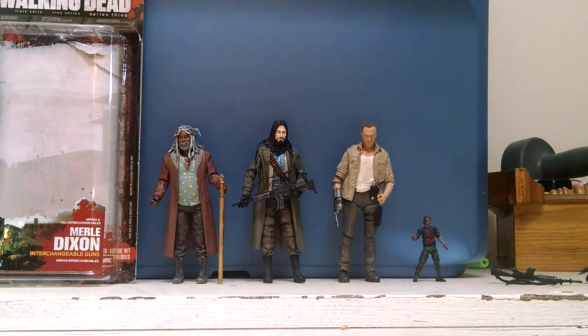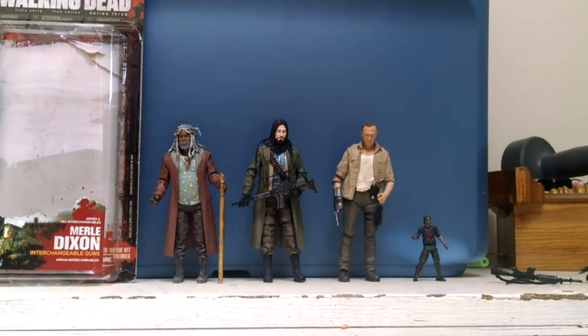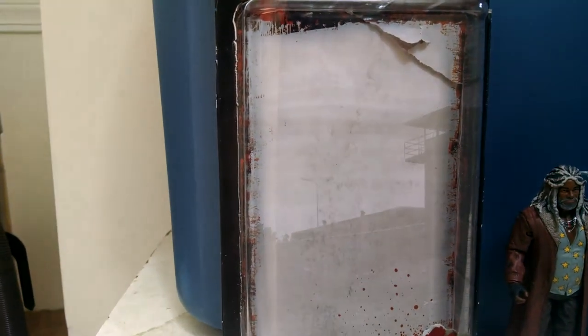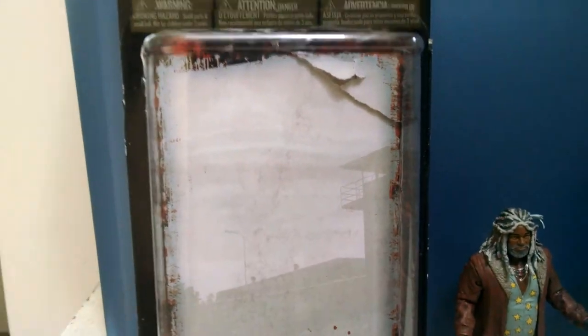Hey guys, what is up? It is Larry the Gamer here. Today we are going to be going over not just one figure in particular, but my entire Walking Dead collection. Without further ado, I am going to be going over all my comic book stuff. This is going to be my entire collection, so let's get started.